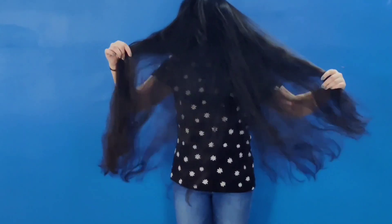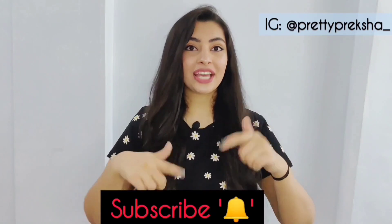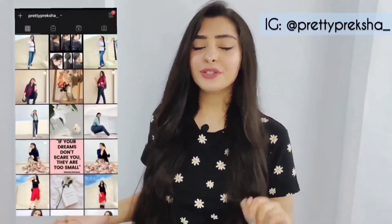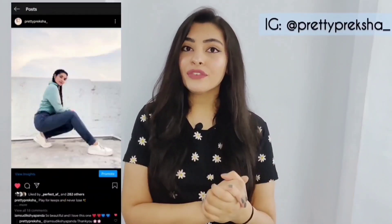You should try hair spa during Navratri and Diwali - you will see your hair looking very beautiful. That's it for today's video guys. I hope you really find this video helpful. If you do, then don't forget to like this video and subscribe to my channel. Hit the bell icon so you will know about my upcoming videos. You can also follow me on Instagram - this is my Instagram handle. I will keep you updated about my personal life and my YouTube videos. I will see you in my next video. Till then, take care. Bye.